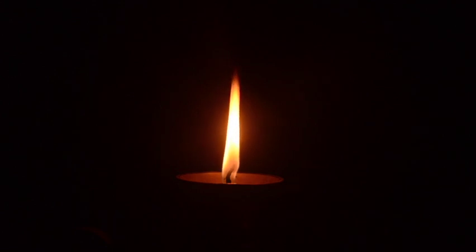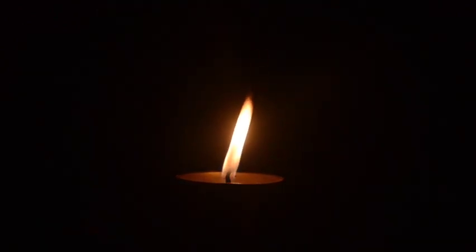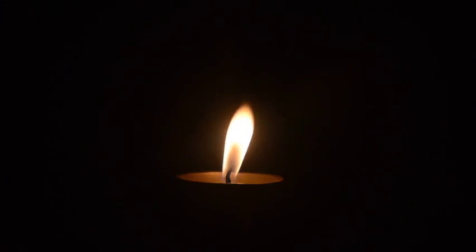All tension and discomfort leaving your body with every breath. Deep breath in and exhale out. And now, make sure to leave your eyes open and focus on the gentle flame on the candle in front of you. Be present in the moment, just observing as the candlelight moves and dances.